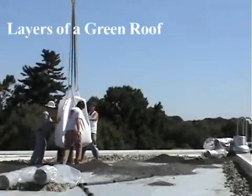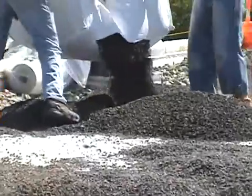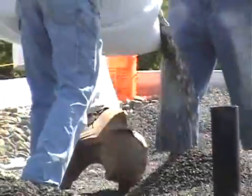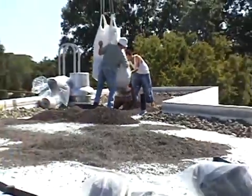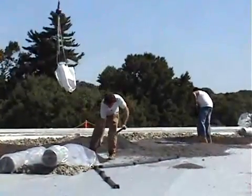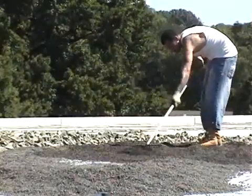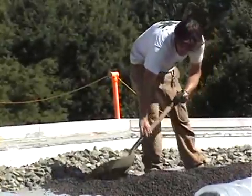A third layer consists of the drainage layer. This layer is much lighter and finer in texture than the ballast stone found around the perimeter of the roof. This layer of heat-expanded shale called Solite was donated by a Swarthmore College graduate-owned company, the same one who provided the growing media for the Alice Paul green roof. The Solite layer helps with drainage and provides an additional area for roots to grow into.